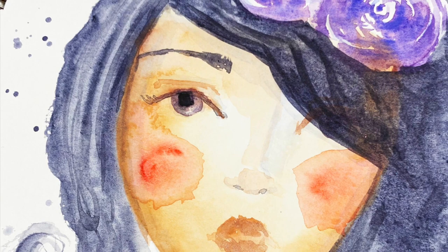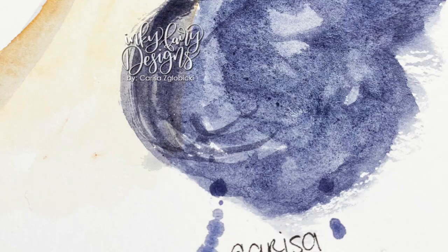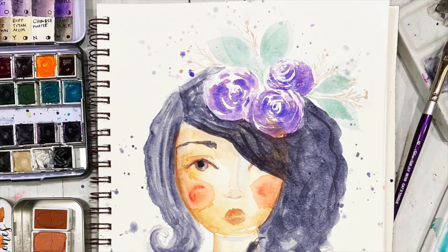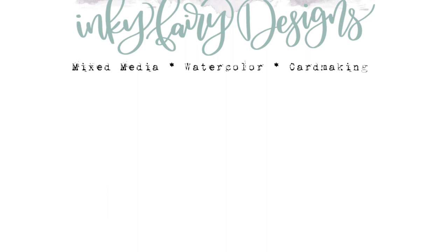Doing something consistently, as we know, really helps to grow you as an artist. So I encourage you to take this on and I hope you'll play with us again this week. I have loved seeing your projects over the past two weeks and cannot wait to see them this week. All you have to do is use the hashtag faces and florals 2020, and we can come around and see your work on Instagram. Just remember, everybody who plays with us will be entered to win an original piece of work from Alexa as well as myself. So can't wait to see what you make, and hopefully I'll see you in a video before the end of the year. Bye!